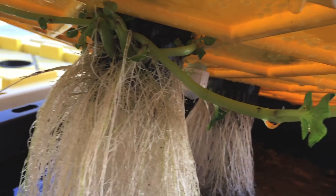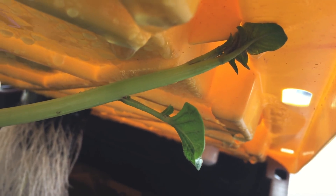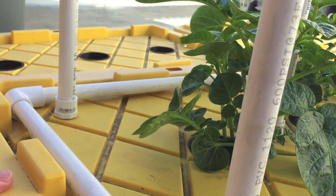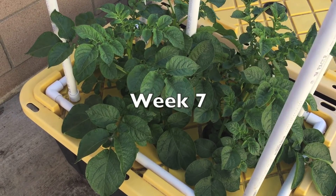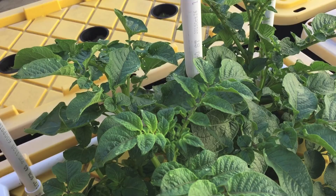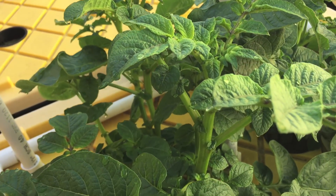These underwater stems have green leaves, which makes me quite nervous that the potatoes might turn green and be toxic. These stems are scary.